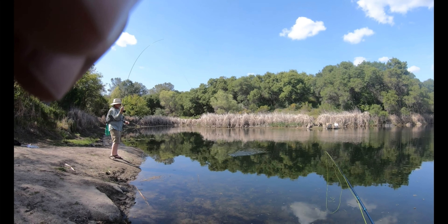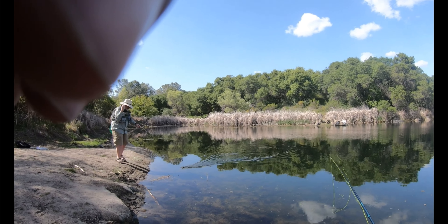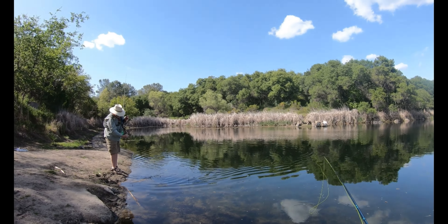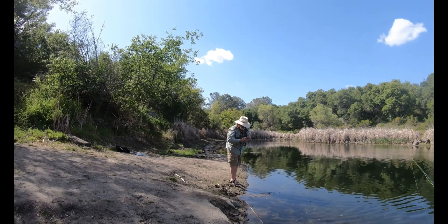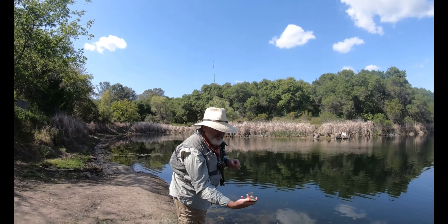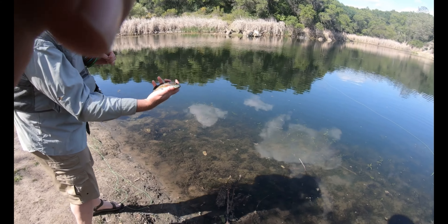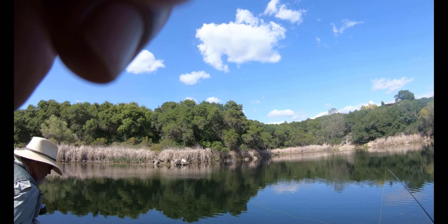Troy just hooked up with a slab! That's a slab too — that's eater size if we were eating. Look at that. Look at the color on that — hold him toward the camera. Oh yeah, that's eater size if we were eating.